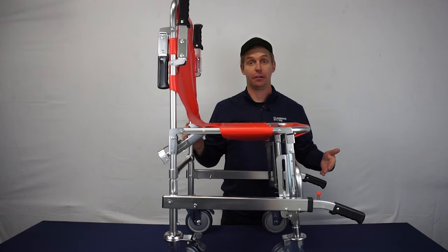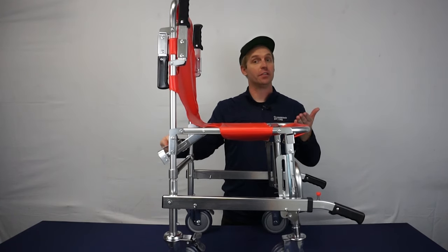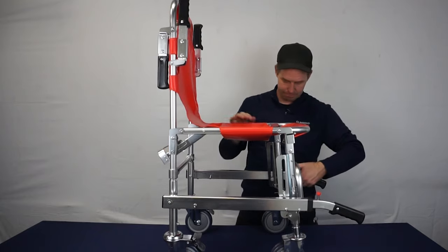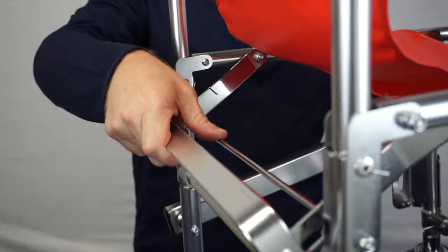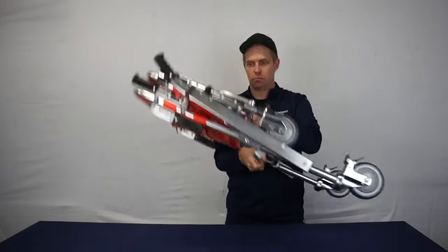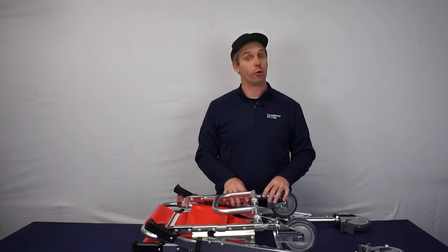The Fold: release the retractable handles and pull up on the release bar located on the back of the chair, followed by pulling the seat upwards. The Hyperlite is now ready to be transported or stored.